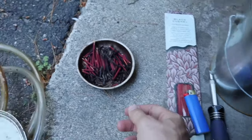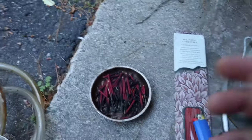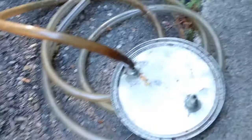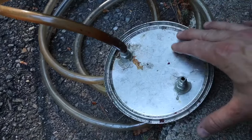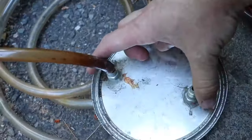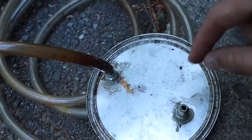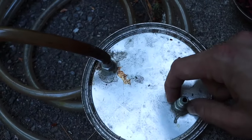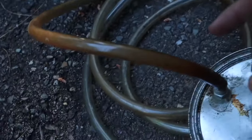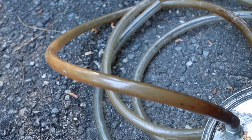You also need a screwdriver to pop the lid on and off, a lighter to light the incense, and something to hold the incense — I'm using a magnetic bowl. Then there's the lid: you want a nice flat lid that seals tightly. I drilled two holes in it, put air fittings through, and siliconed around them to hold them in place. I'm also using about six to eight feet of three-eighths inch tubing.